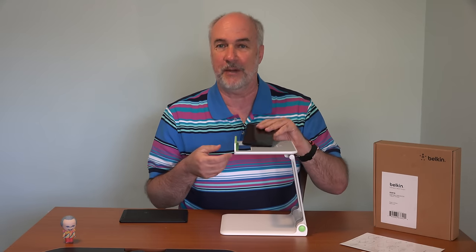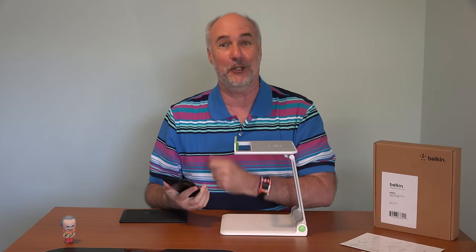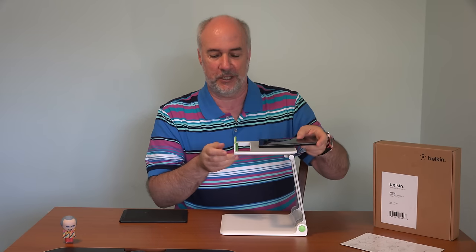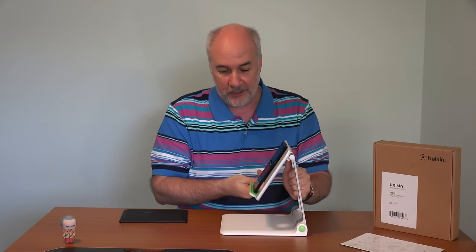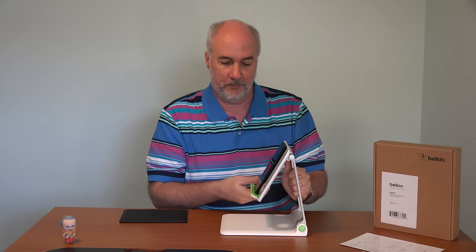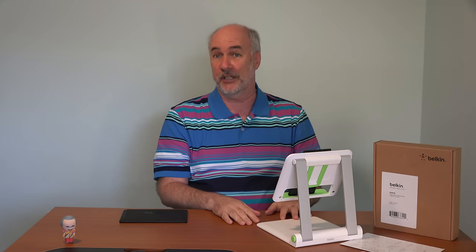Now, if I want to participate in a video conference with my phone and I don't want to have to hold it up the whole time and I don't want it looking at my nose, this can be used — again, whether you want landscape or portrait. Slide it up against that little lip, and you can vary the angle to what you like and much more comfortably have that video call going on.